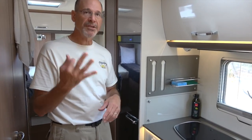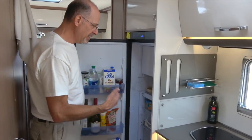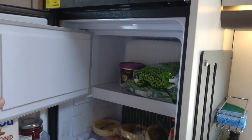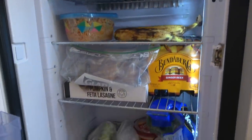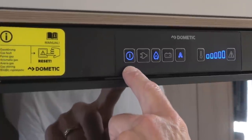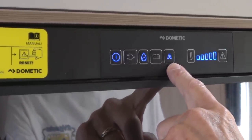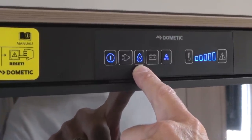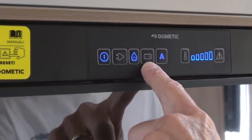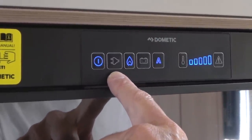Our refrigerator is a three-way fridge. It can run off propane, 12-volt DC when we're driving down the road, or 240-volt shore power when we're hooked up at an RV park. It's got pretty decent space with room for a few things in the freezer — including ice cream, of course — and some Bundaberg ginger beer. This is the main power switch right here; we can default to shore power, propane, 12-volt, or automatic, which is what we're in right now burning propane because we're not hooked up to shore power or driving. If we were to start driving in automatic mode, it would automatically switch to 12-volt battery since the alternator was sending power to it. If we hooked up at an RV park, it would automatically switch over to 240-volt AC power.